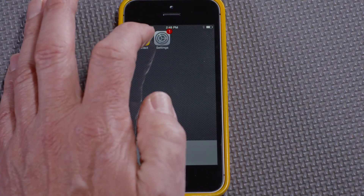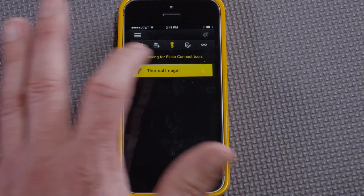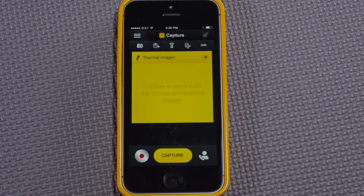We can see that the thermal imaging icon changed from 'Connect via Wi-Fi settings' to just 'Thermal imager.' If I connect to it, we can now see that the app is ready to capture images from the connected thermal imager.